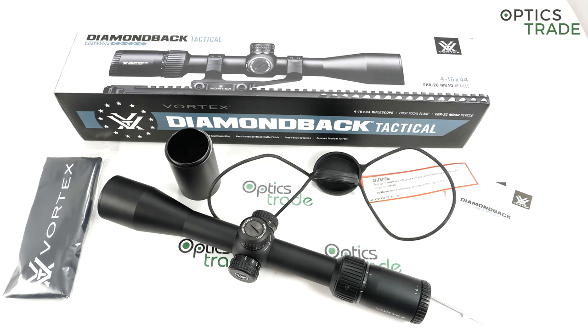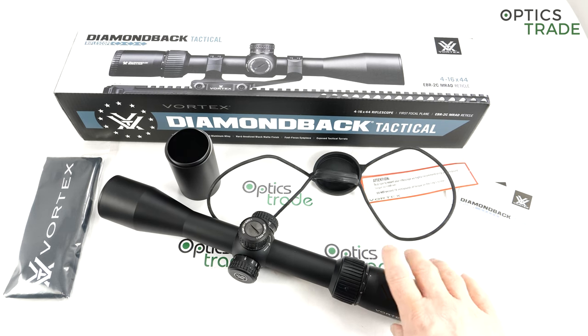The total elevation in the turrets is almost 25 mils — 24.7 — which is really a lot. Normally the higher the magnification, the smaller the elevation range. The turrets are resettable to zero, even though I don't think they have a hard mechanical zero stop — if I'm mistaken on that, I apologize.